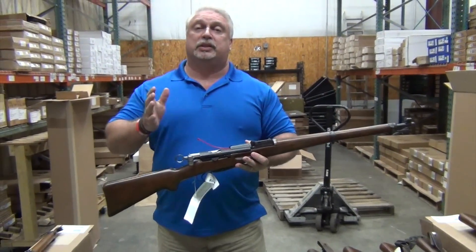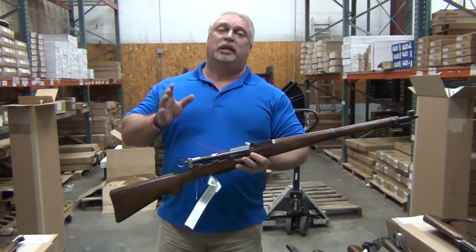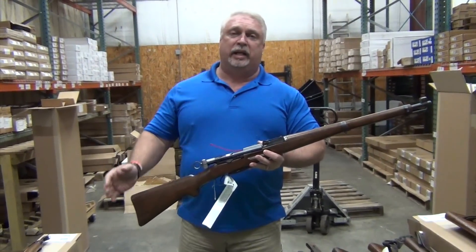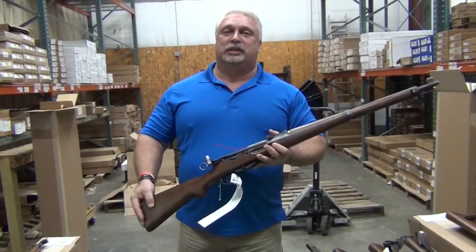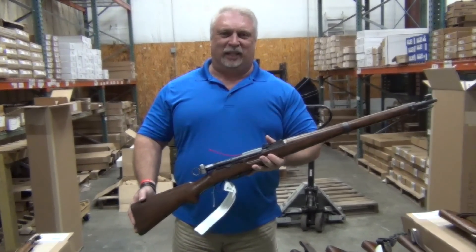We've got them on the site now. Good surplus is getting hard to find, so if you want one of these, jump on it. They're going out on the e-blast today, they'll be in the video, and they're up on the site now for sale. We appreciate your business, and as always, thank you for joining us at www.classicfirearms.com.